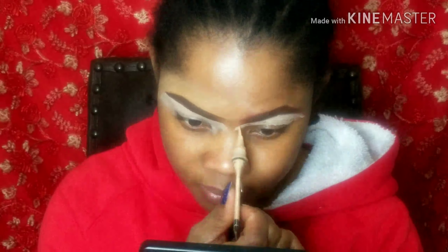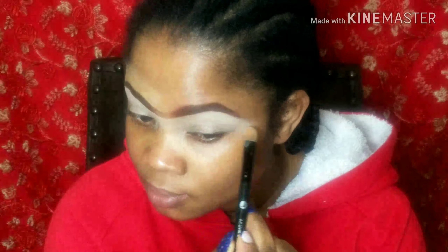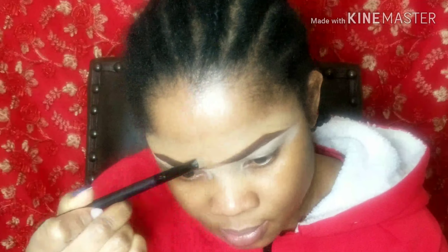All I'm doing here is repeating the same thing I did on the other eye. I forgot to mention the concealer — you can use any concealer of your choice. Here I'm using the LA Girl Pro Concealer.